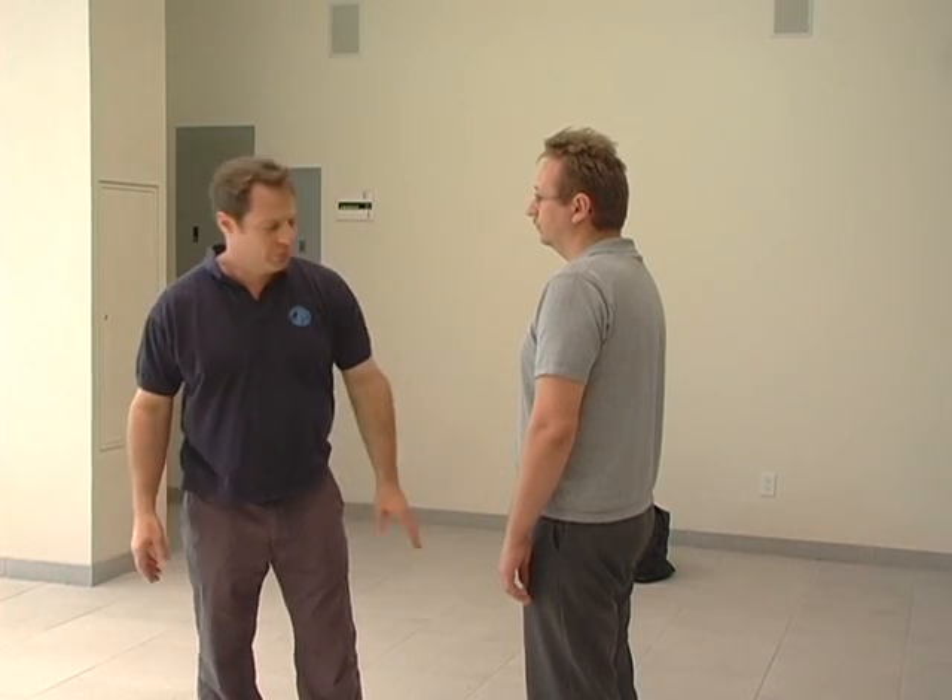And then we have the groin — right between the legs, underneath. It's not in the front. If you kick somebody straight forward in the belt, nothing's going to happen. It might be uncomfortable, but underneath is what you're targeting.